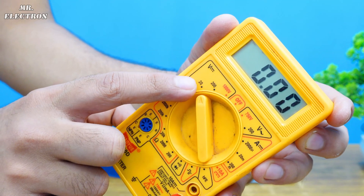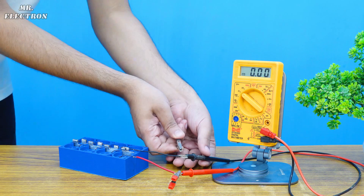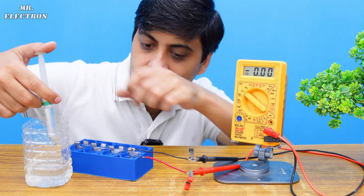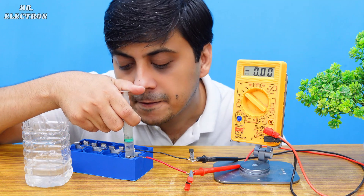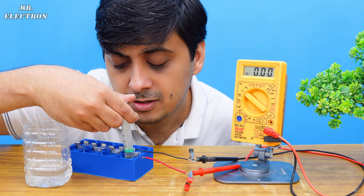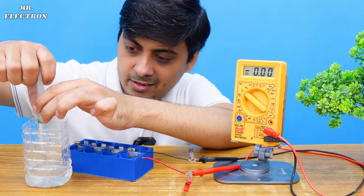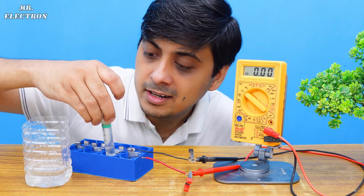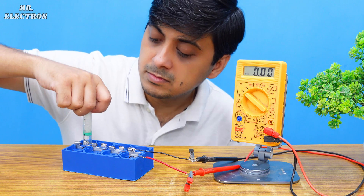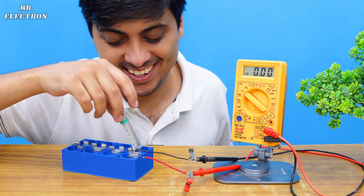It is time to pour in the electrolyte. The first single cell is drawing more than 5 ml — it is around 7.5 ml per cell. Single cell done, going on to the next one. There should be zero volts at this point because the cells are connected in series. Finally filling the last cell.